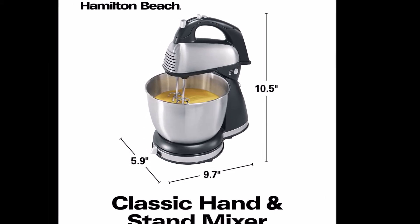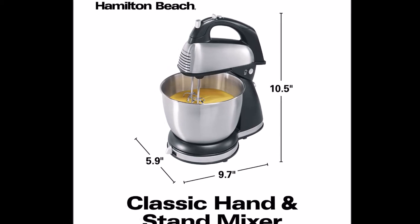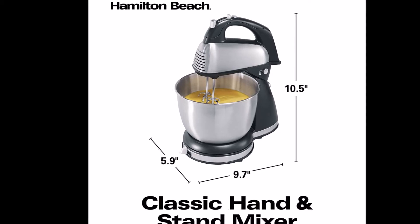This is not a set it, run it, forget it stand mixer. You can leave it for a while, but don't go do another chore and come back expecting a perfect mixture.